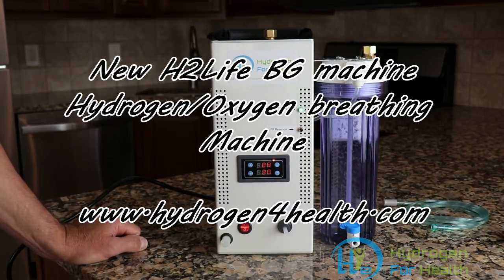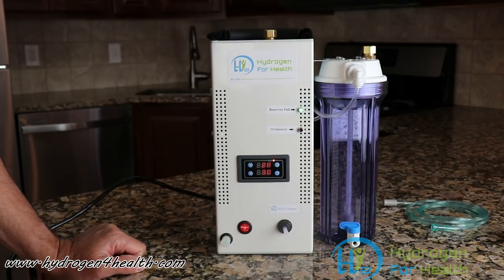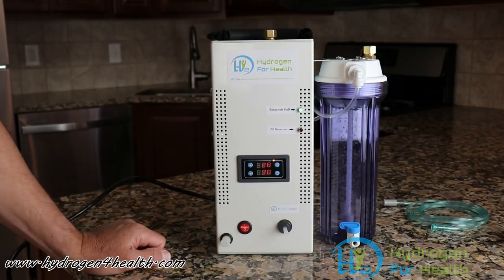Hello, this is Steve at Hydrogen for Health. Today I want to show you our new H2 Life Browns Gas Machine. This is a brand new machine for us. We've upgraded it substantially, and I want to tell you about it today.